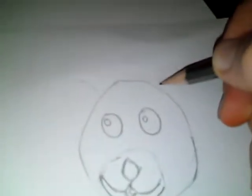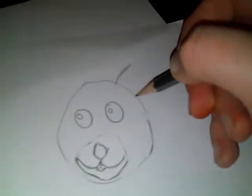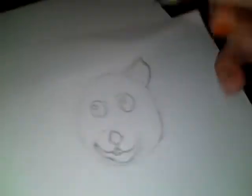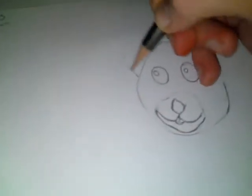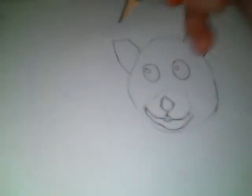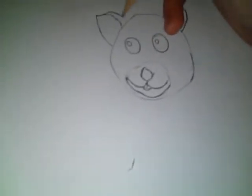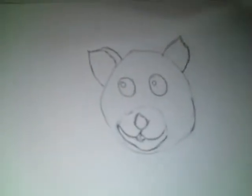And then once you've got that, you can draw your ears on. You do this by going out, slight point, then the other side — out, slight point. And then do that on the other side. With this one you need to go part way down and just go out a little bit to make it look more realistic and 3D.